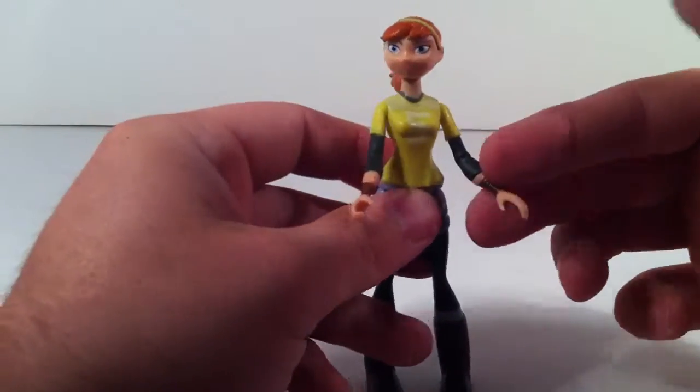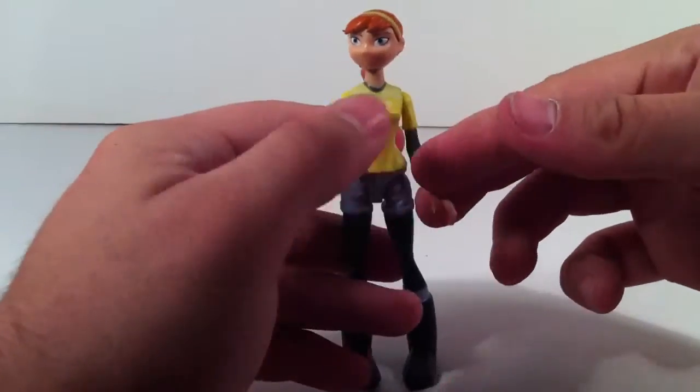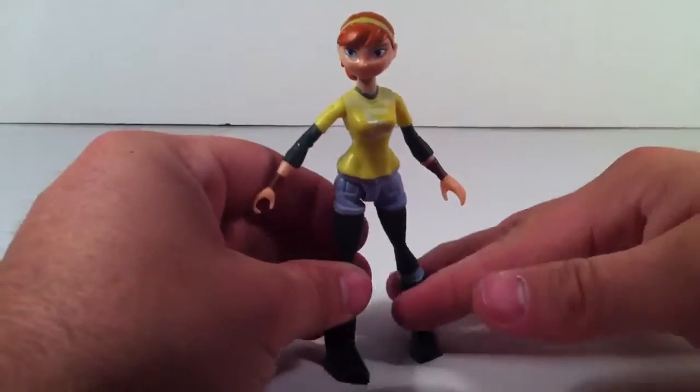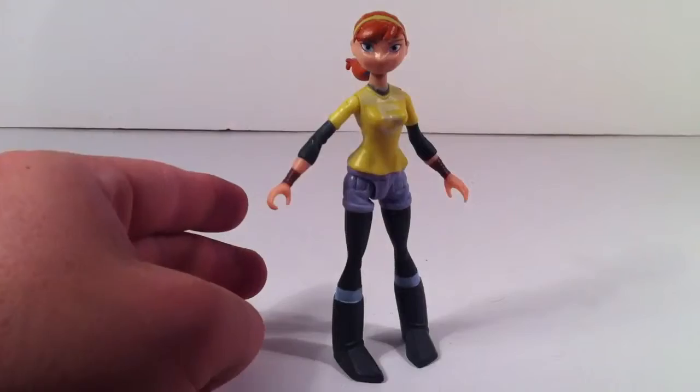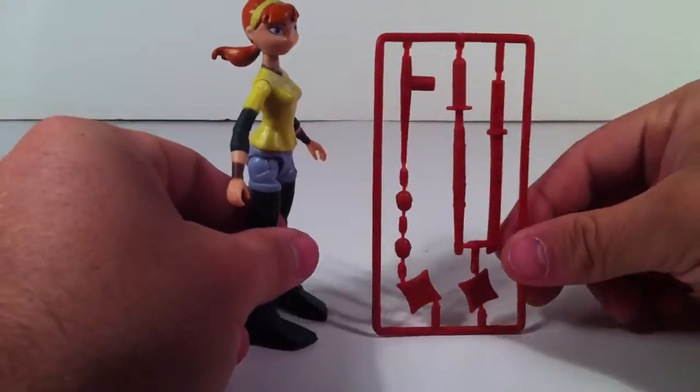No other articulation down this way — no other articulation down this way. Biggest waste of money I've ever spent in my life. Probably the worst figure they have out there. She also comes with weapons that you can use with the other turtles, which is cool.